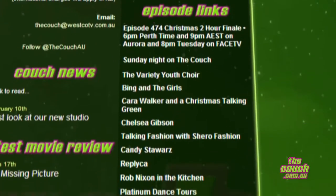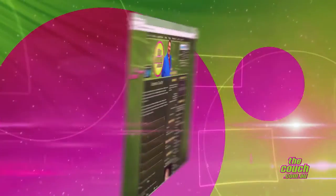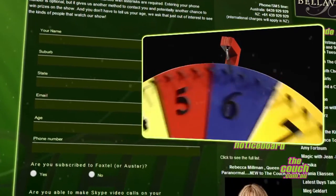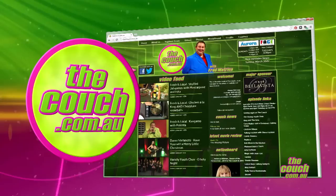If you're looking for more info on anything you've seen on today's show, head to thecouch.com.au — that's where you'll find all the links for our guests, plus clips from the show, backstage photos, and even exclusive movie reviews. You can also sign up as a Couchie and be part of our competitions, including Spin It to Win It. New Zealand viewers, that's open to you too — jump online and check it out at thecouch.com.au.